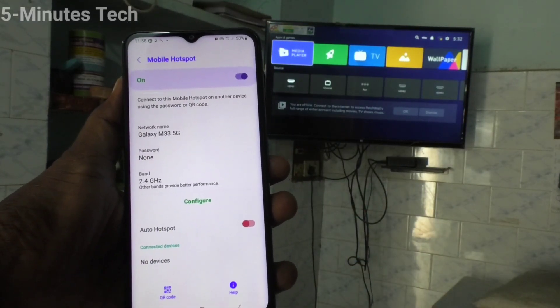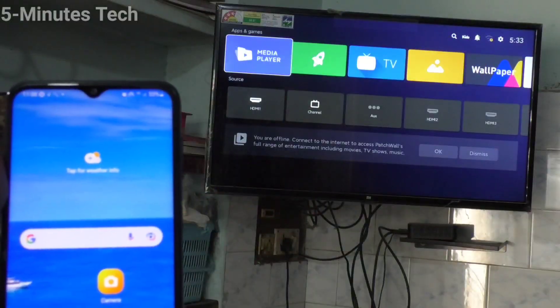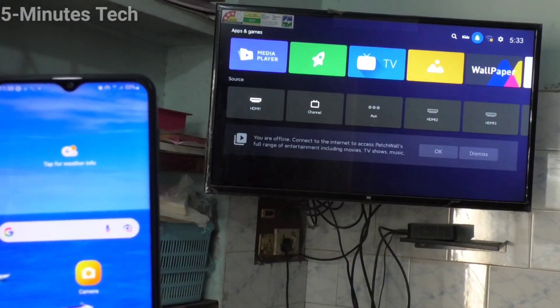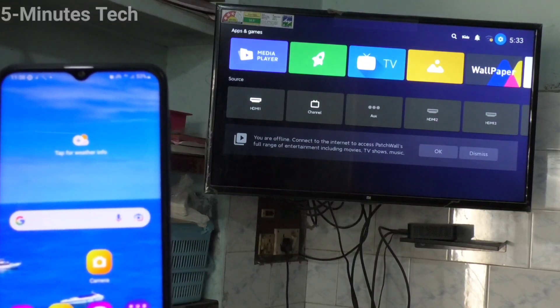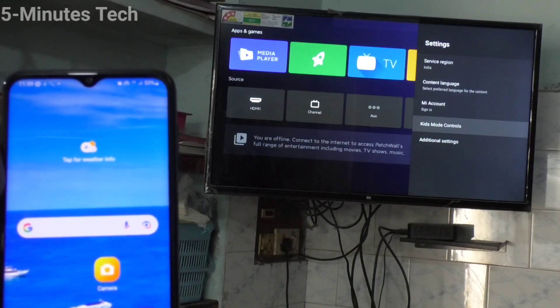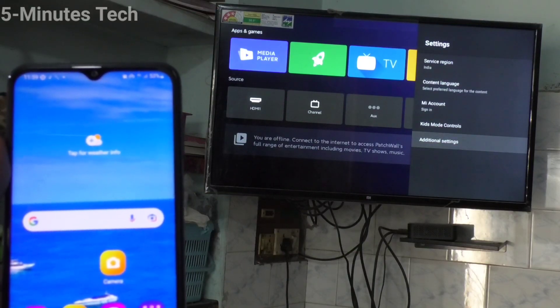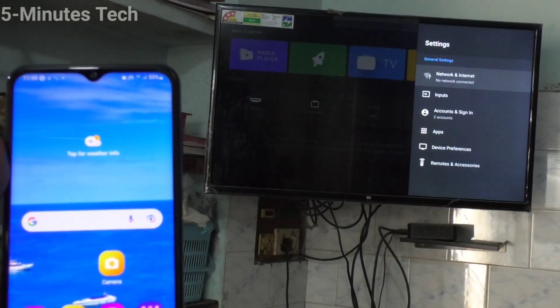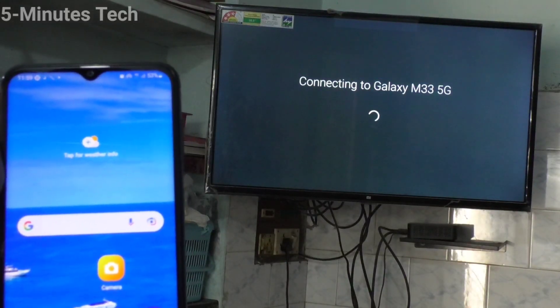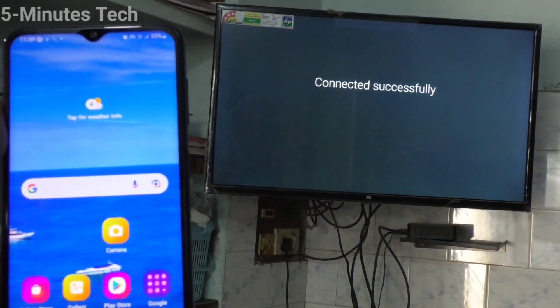Now go to your TV and select Settings there. Click on Additional Settings, then click on Network and Internet. Turn on Wi-Fi and click on the signal you received from the M33 5G.